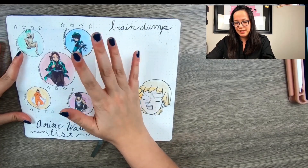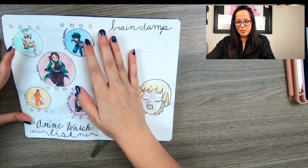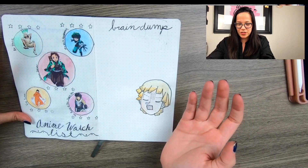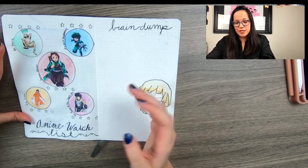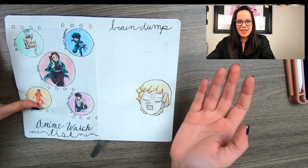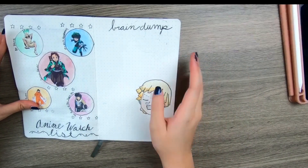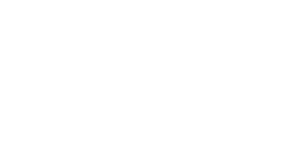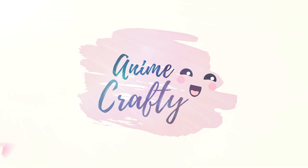I'd like people to vote on which anime should be my next bullet journal theme. Obviously it can't be Demon Slayer or My Hero Academia since I've already done those, but Dr. Stone, The Rising of the Shield Hero, or Fire Force all sound fun. Just let me know what you think my next bullet journal should be. That's my bullet journal — thank you for watching, please subscribe!